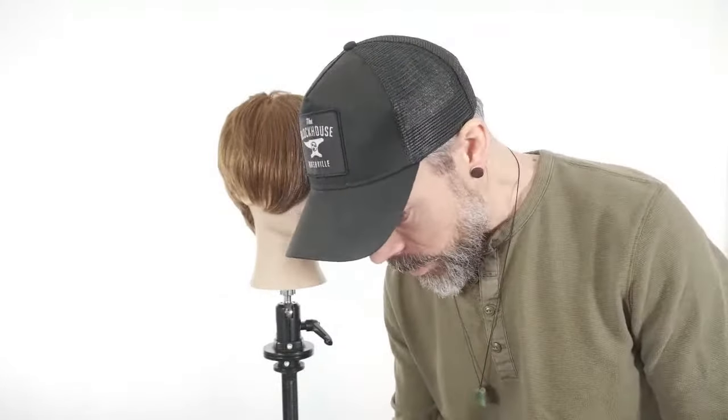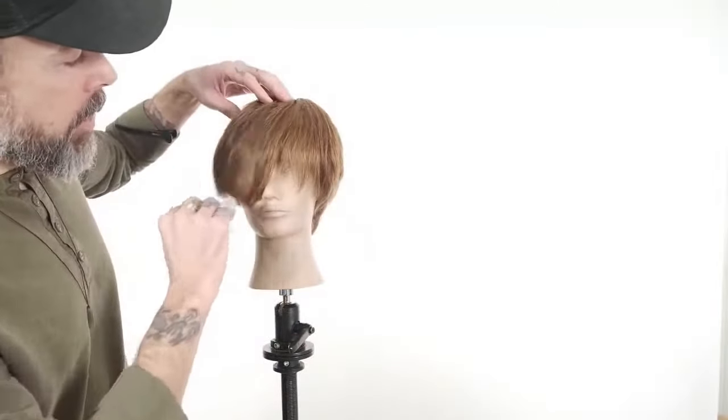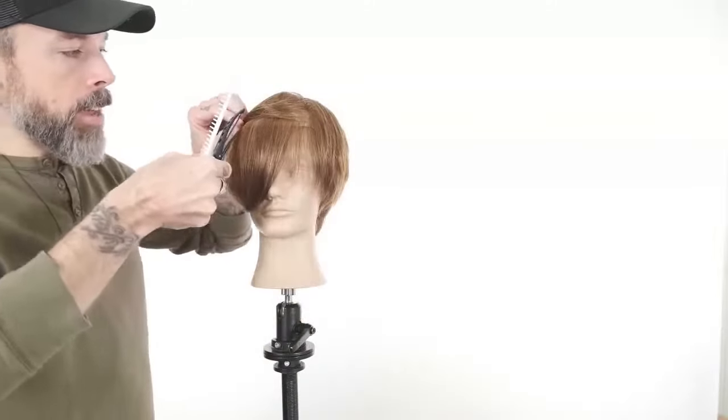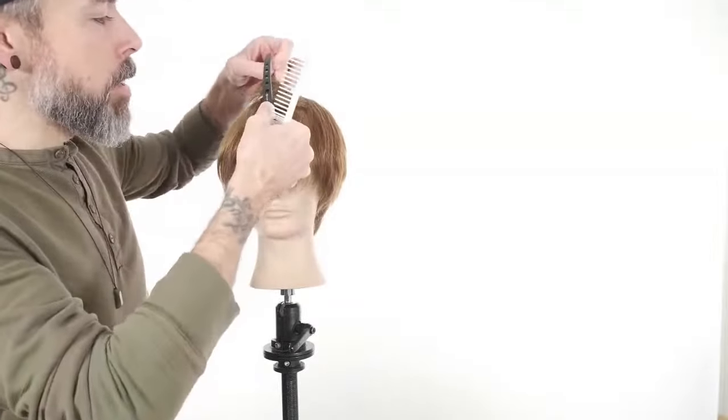Let's cut some really cute, short, choppy fringe — it's going to be fun. We're going to start by taking a horizontal section across the front and use a dry cutting clip to just hold this hair back and out of the way. We want to use a dry sectioning clip because we don't want to create creases.